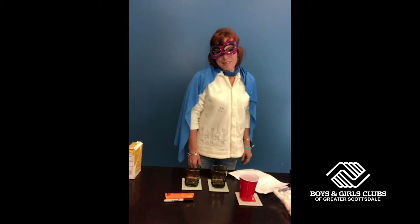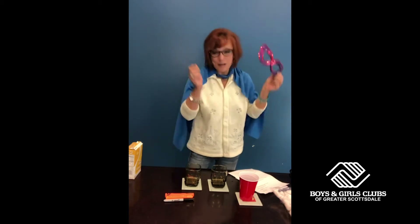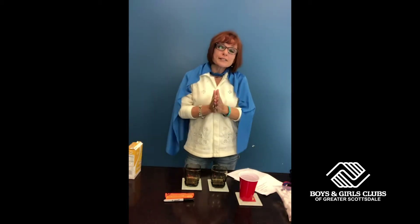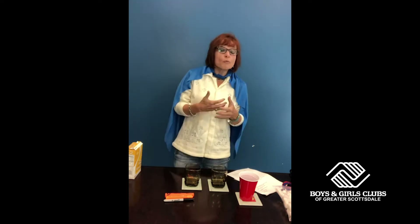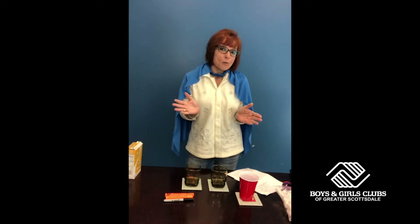Hi, everyone. I'm Dr. J, the STEAM Superhero. Welcome, thanks for joining me today. Before we get started, please make sure to wash your hands before handling any of our materials. We are going to be doing an activity called Melting Snowman.